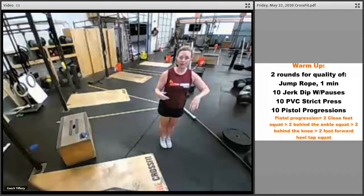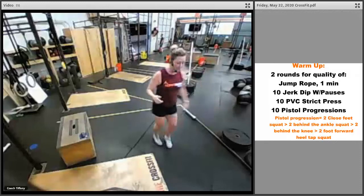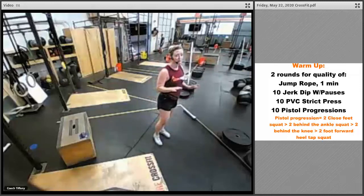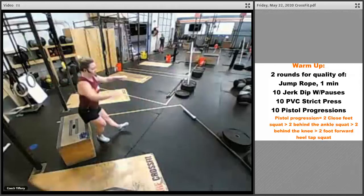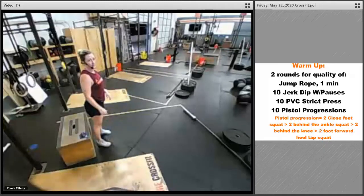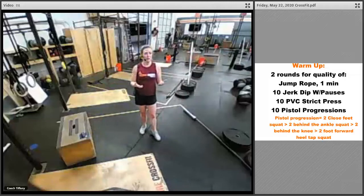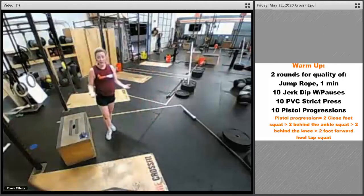Once you've done two of each, that's your ten. Start back over at jump rope, jerk dips, strict presses, and pistol progressions. If at any point something doesn't work with those pistol progressions, you can do this with a chair or box: put your foot out, sit down and stand up, or with two feet sit down and then work on standing up on one leg more than the other. There are a lot of scales — work wherever you need to in order to get better in your squat and more proficient in the pistol progression.